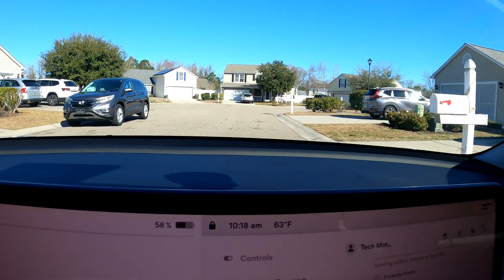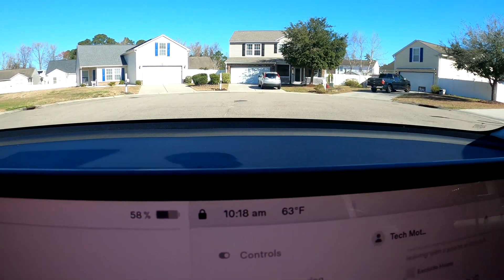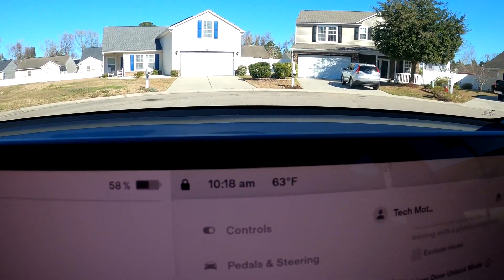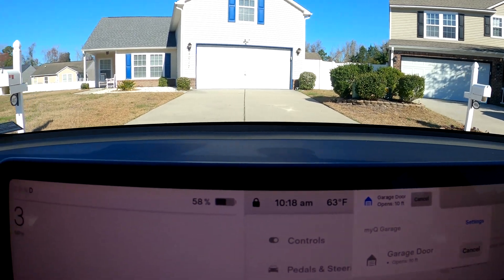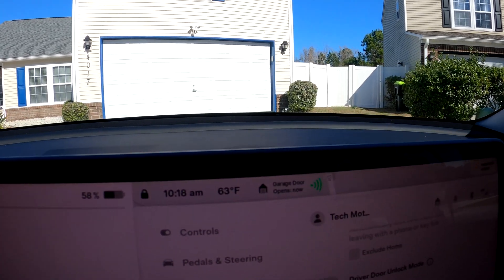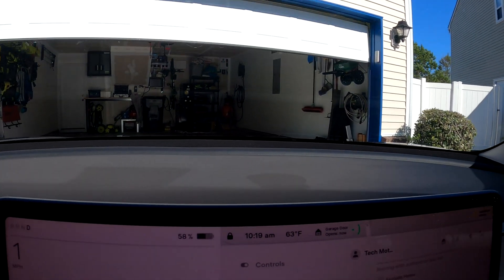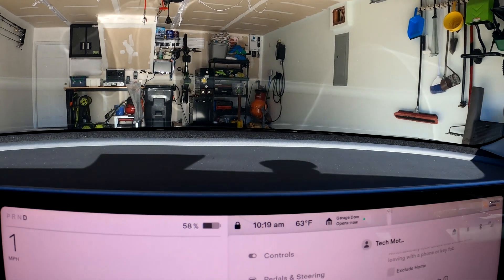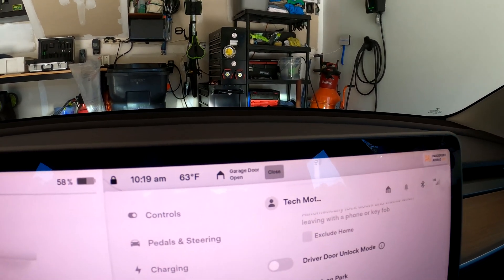Here we are coming back down the block. We don't see anything at the top of the screen yet, but as we get closer — there it is. It says 'Garage door opens in 30 feet.' At 20 feet the mirrors have just folded in automatically. 'Garage door opens in five feet' — and now the garage door is opening. You can adjust the range of how far out you want the garage door to open. Now we're in the garage and it says the garage door is open. There you go — the MyQ connected garage door opener in your Tesla.